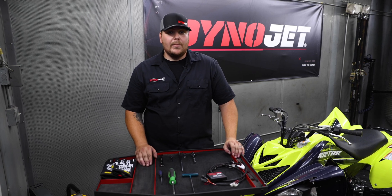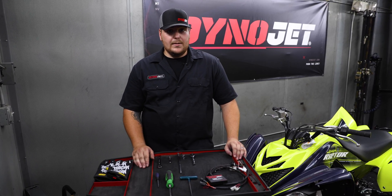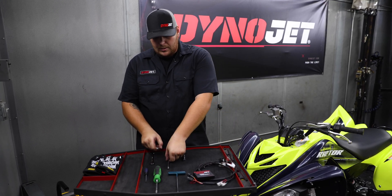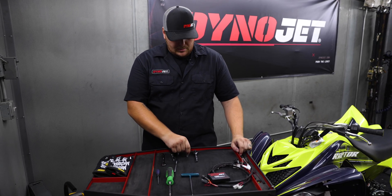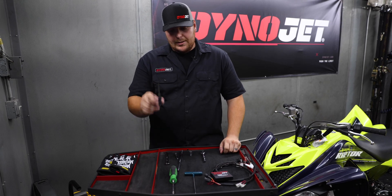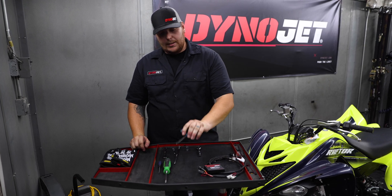Before we get to the installation of the Power Commander 5, I'm going to go over the tools I'll be using today for the install. You're going to need a 10 millimeter wrench, some socket extensions, a 10 millimeter socket, a ratchet, a small flathead screwdriver, a Phillips screwdriver, and a 4 millimeter Allen.